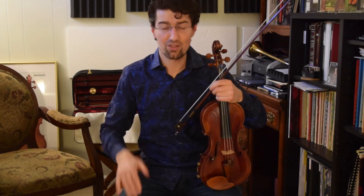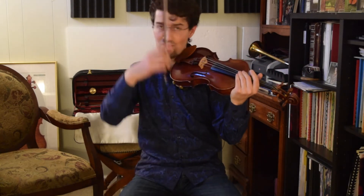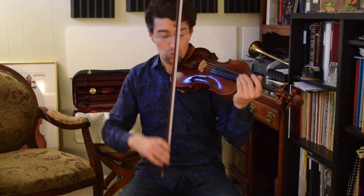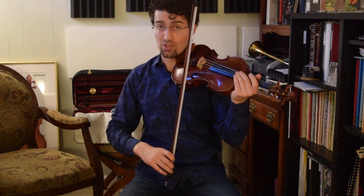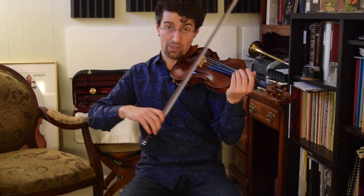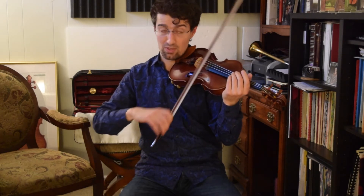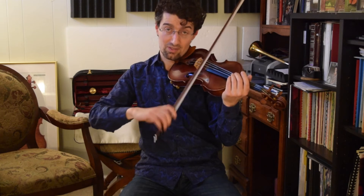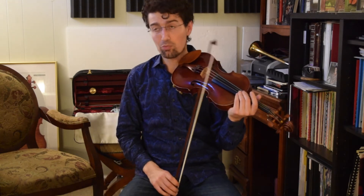So I'll just refer to that as Sautillé for now and go right into the technique. To play that, I've seen some suggestions that you should learn the Sautillé by just dropping the bow like this — down and up — and then eventually speeding up. Until you get that. I don't teach that way, and I'll explain why.